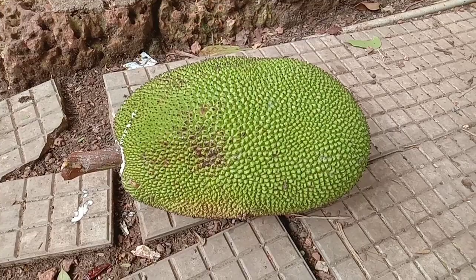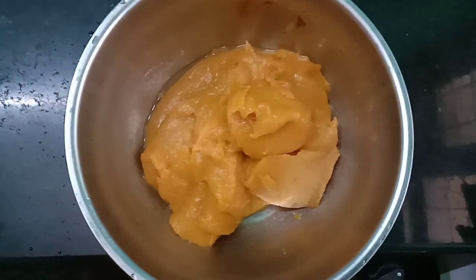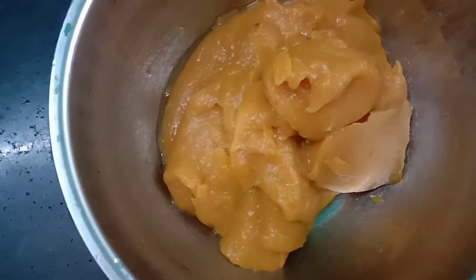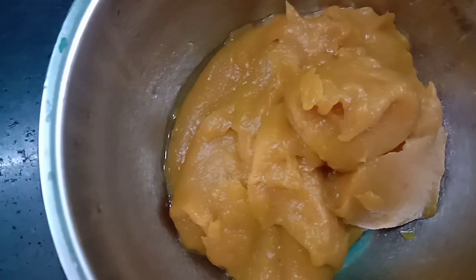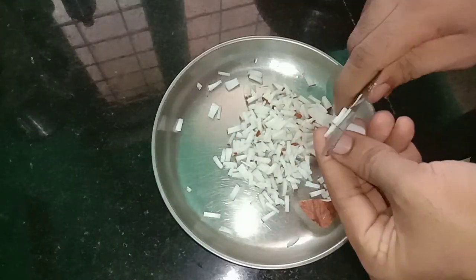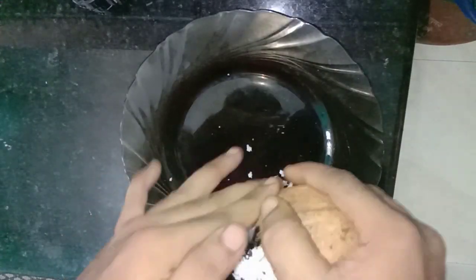Let's add the chakka. Now we need to clean it. We need to add the paste to the mix. We need to add the pin to the top.